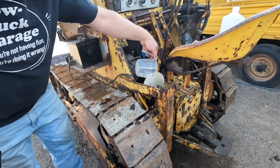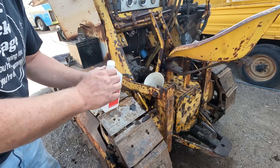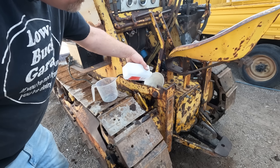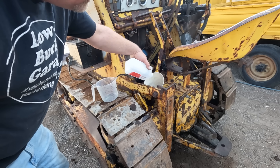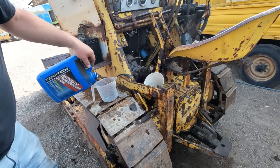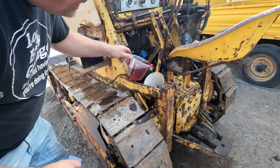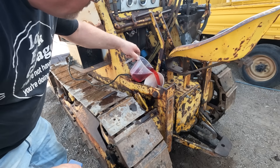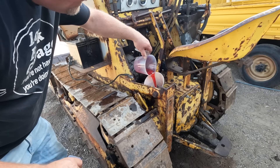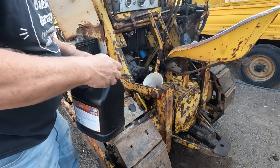First ingredient is two quarts of diesel fuel — this is going to soften up all that goop and make it flow. Next is a quart of high-strength isopropyl alcohol, 91 percent — this should dissolve the remaining water and put it in solution with the oil so it can flush out. Then we add a quart of automatic transmission fluid; the ATF is good at suspending particles and trapping loose debris. Finally we top it off with the actual gear oil.